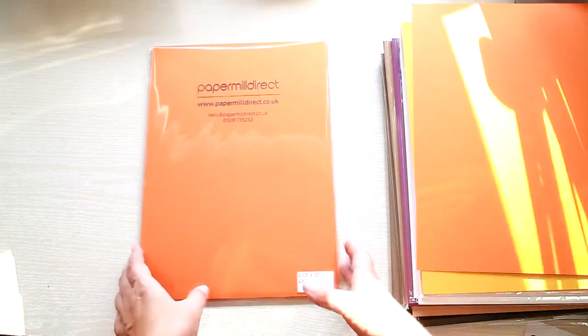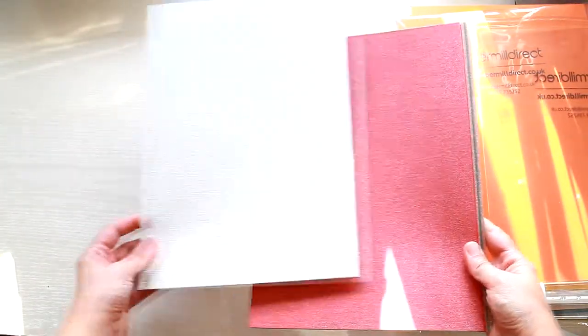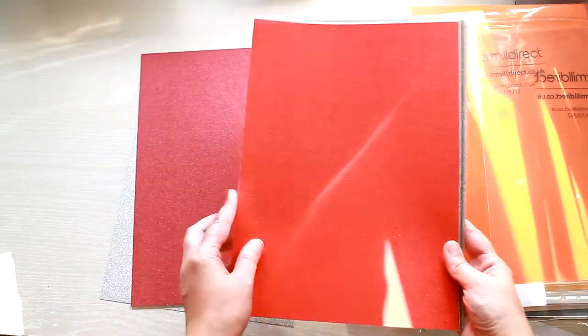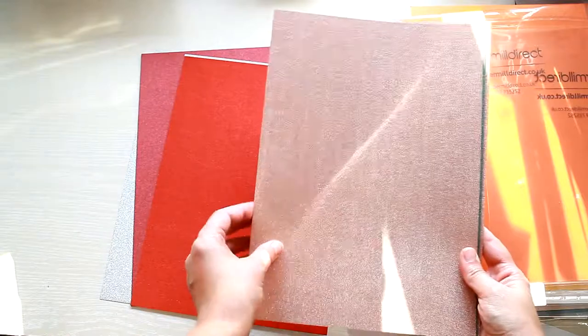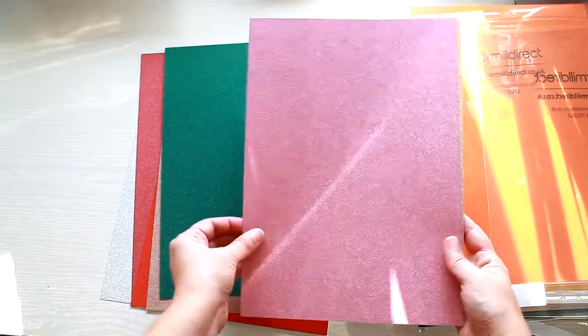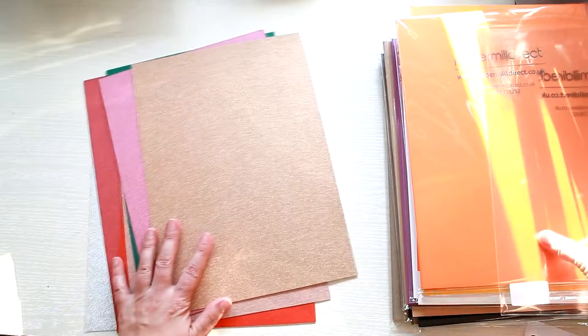The last pack I'm showing you is the non-shed glitter pack — everybody loves glitter cards! The pack includes seven sheets of glitter paper. The colors are: silver, raspberry red, champagne, green, flamingo pink, and rose gold.